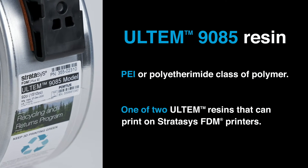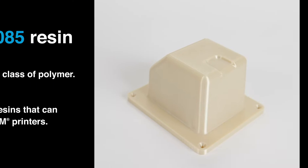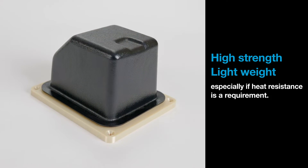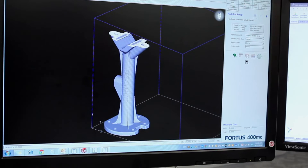It's one of two Ultem resins that you can print on Stratasys FDM printers. Appropriate applications include situations where you need high strength and light weight, especially if heat resistance is a requirement as well. Tooling is a great application for this material because you can replace heavier metal components.